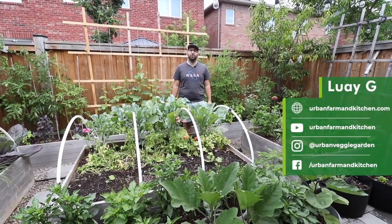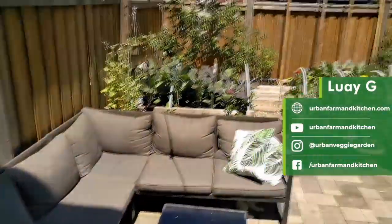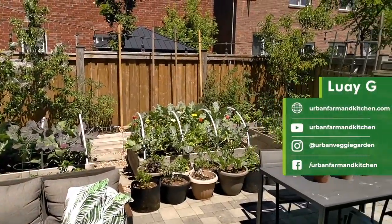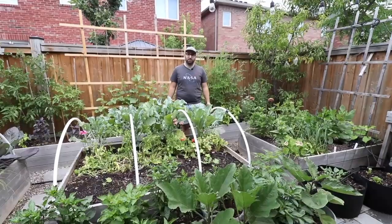Hi, I'm Luai and I'm an urban gardener and food grower in Toronto, Canada. I'm going to give you a tour of my backyard space as well as my allotment plot to show you exactly how I grow food for myself and for my family in this small space.